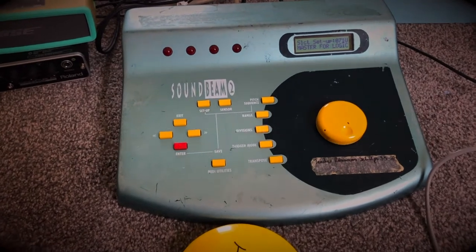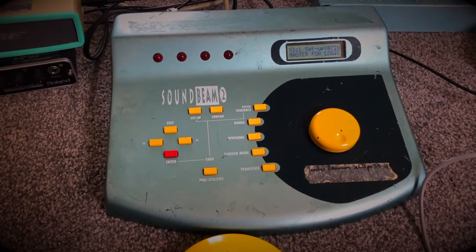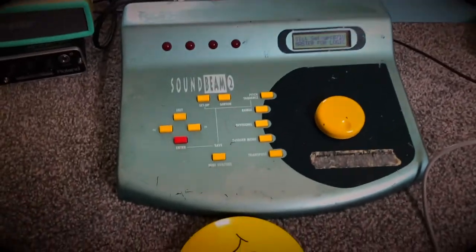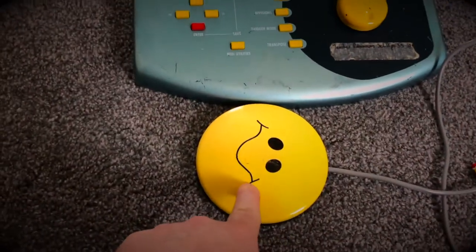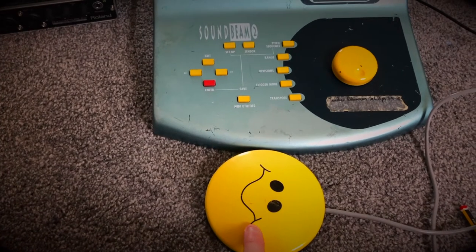Hey everyone, Ron here again. I'm going to show you a couple of other tips for your SoundBeam 2. At the moment I have a switch plugged in to switch number five, and if I push it, this is the hot air balloon sound that I spoke about before.